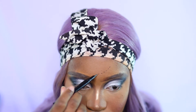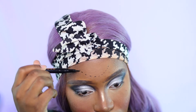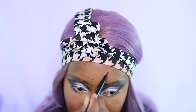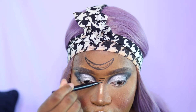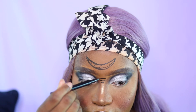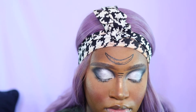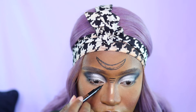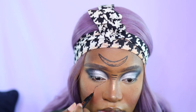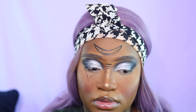Now for the techniques and symbols that make the witch look come together: I really cannot stress this enough — trace everything out first before you fill it in. I'm using the Anastasia Beverly Hills liner to trace out a crescent moon, taking my time to dot everything carefully. On the bridge of my nose I'm using lines from largest to smallest in a tier of three. Under my eyes I'm doing an upside-down triangle that I'll fill in with black and then go over with silver.